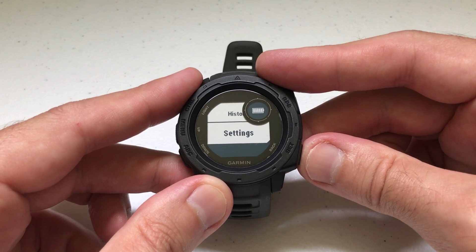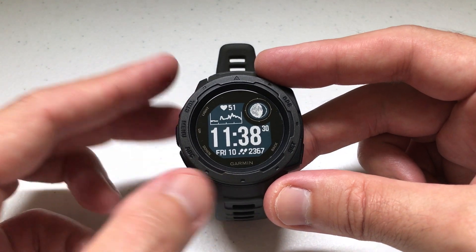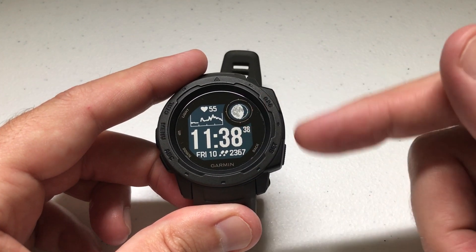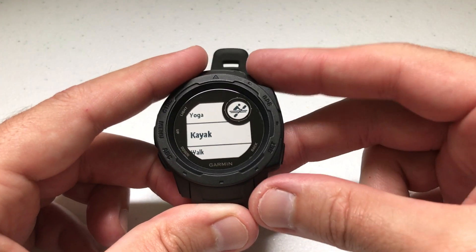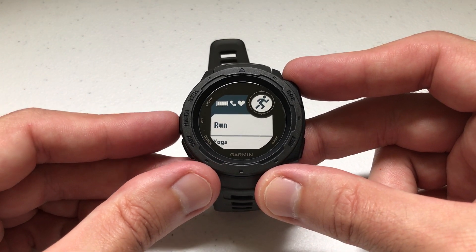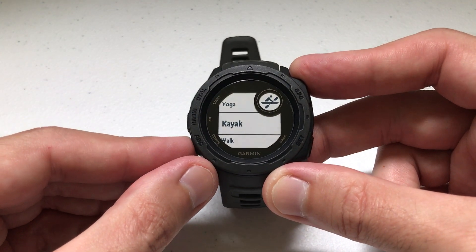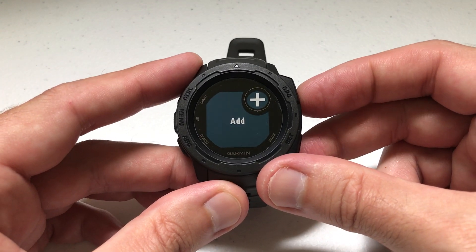The other way — and this is probably the best way to do it — is through the activity screen itself. Let's say I'm going to go out and want to do an activity and record it. To do that, you're going to press the GPS button when you're on your home screen. It shows you your activities. You'll notice we're seeing the same thing as before: run, yoga, kayak — the same ones I previously set. You've also got the option in here, if you scroll to the very bottom, to add an activity.